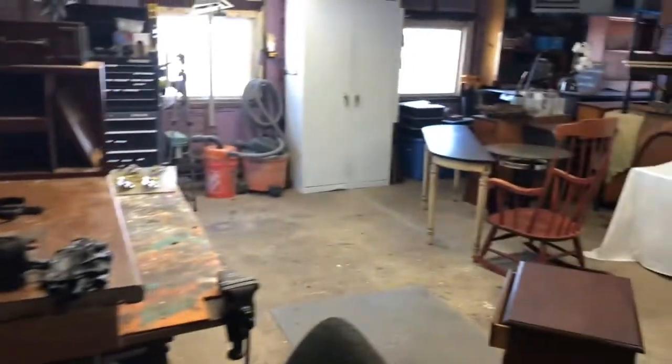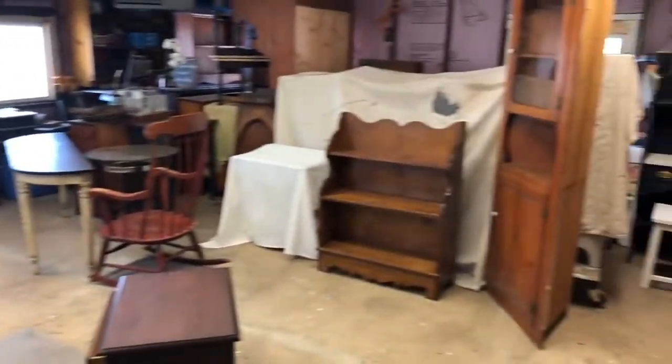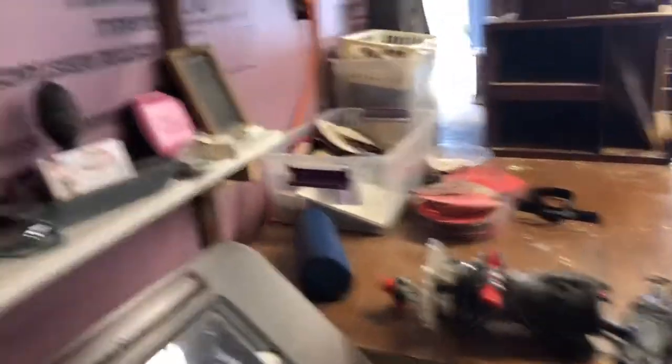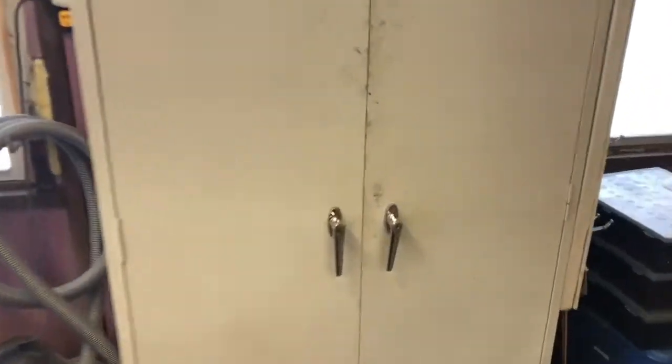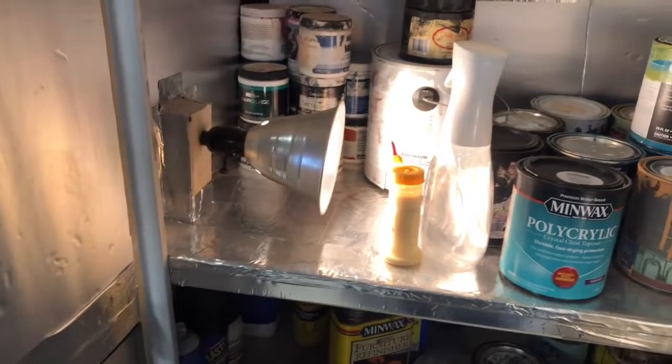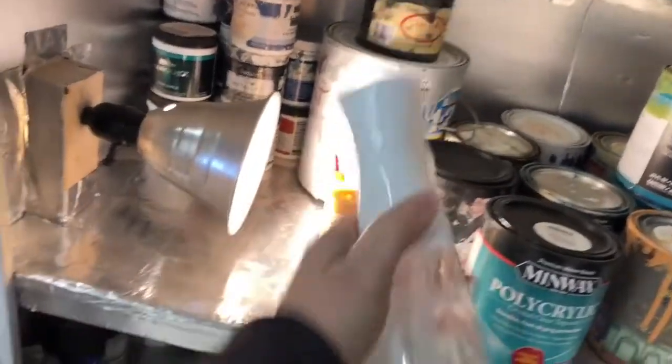It's definitely nice. I made a nice big area to work in. We'll check out the heated cabinet — it's working good, nothing's frozen.